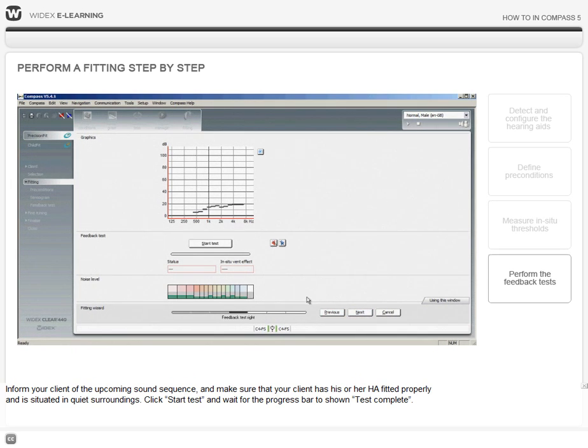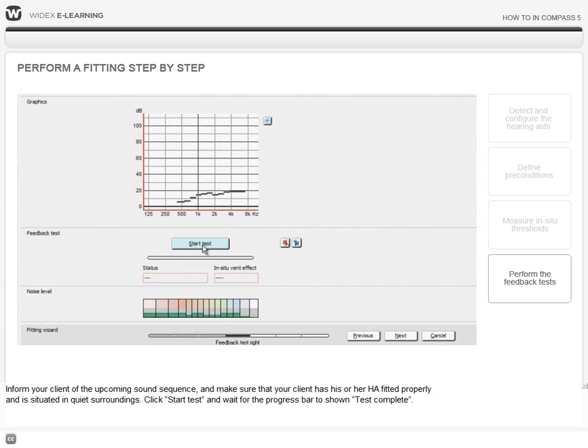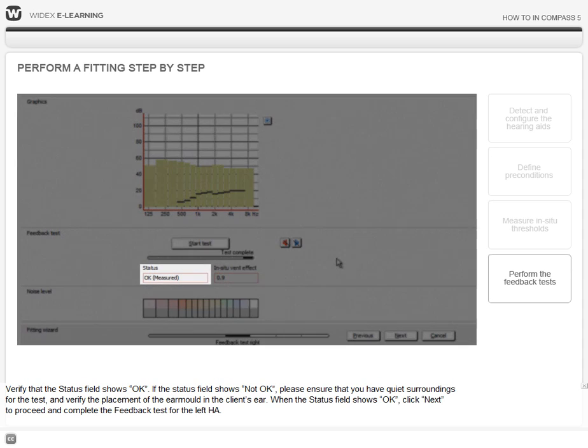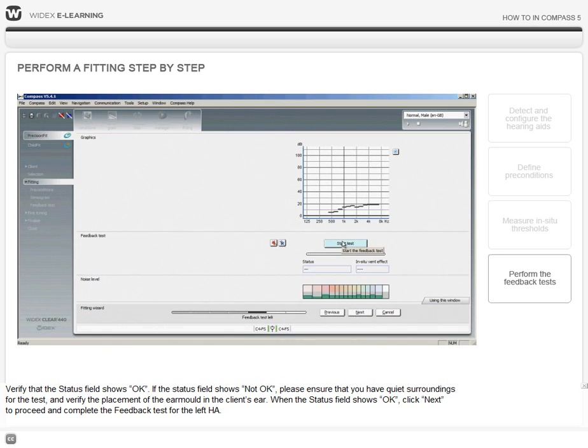Inform your client of the upcoming sound sequence and make sure that your client has his or her hearing aid placed properly in the ear and is situated in quiet surroundings. Click Start Test and wait for the progress bar to show Test Complete. Verify that the status field shows OK. If the status field shows not OK, please ensure that you have quiet surroundings for the test and verify the placement of the ear mold in the client's ear. When the status field shows OK, click Next to proceed and complete the feedback test for the left hearing aid.